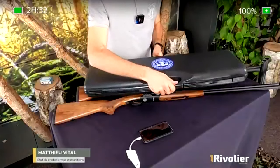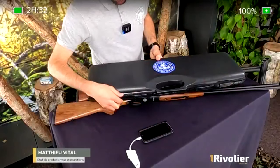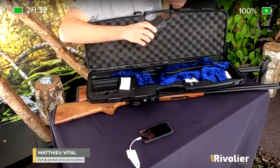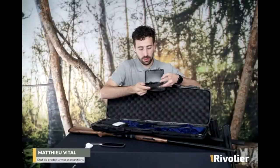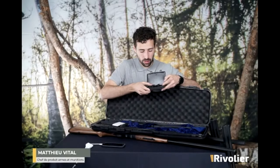J'en profite pour préciser que tous ces fusils-là sont livrés en mallette. C'est un petit plus, mais c'est vraiment un gage de qualité, et c'est très sympa pour le transport. On peut démonter son fusil et le transporter très aisément dans cette mallette. On a ici les fameux chocs — on n'en a que trois dans cette boîte parce que les deux autres sont montés sur le fusil, avec la clé de choc.